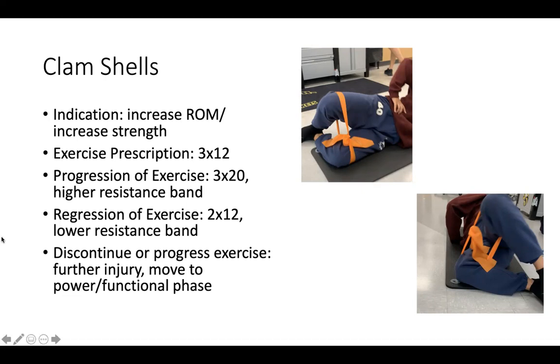The exercise prescription would be 3x12 because it's for strength — we don't want it fully in endurance, but we're still trying to create strength through it, so 3x12. If you want to progress this, you can use a higher resistance band. Currently this patient was only using an orange band, so you could go to a higher resistance, but you could also do more reps, and that would create more endurance for this muscle.